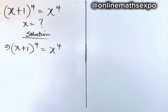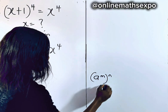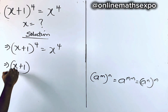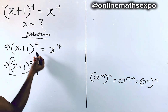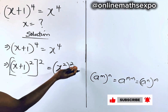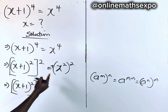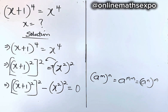Now, we can rewrite this knowing fully well that for every a to the power of n, raised to power n, is equal to a to the power of n multiplied by n. We can rewrite this to give us: x plus 1 to the power of 2, also raised to power 2, multiplied gives you back 4. It's equal to x to the power of 2, raised to power 2, which also gives you 4. So we're going to have x plus 1 to the power of 2, squared, take x squared to the left — it becomes minus x squared raised to power 2, equal to 0.